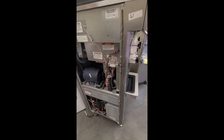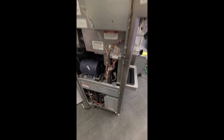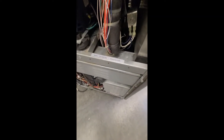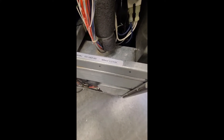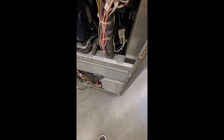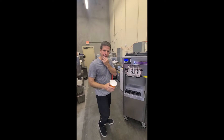Neil Williams here, president of Turnkey Parlor, from our Southern California warehouse. We're mix-testing a Stoelting machine, serial number 6328912N — N like Nancy — which means it's a 2016. Go ahead and walk it over here to our assistant Eric, and we're going to just see how it works.